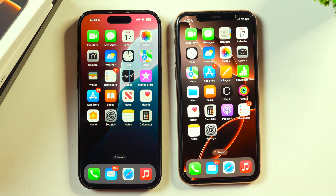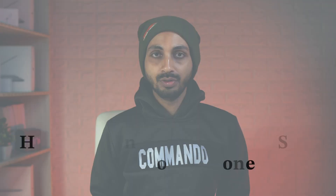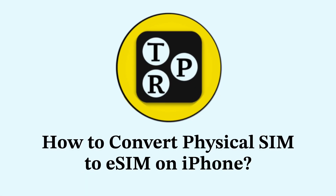In this video, you will learn how to convert your physical SIM to eSIM on your iPhone. I'm Rahul from Tech Group 4 and in this video, I'll show how to convert your physical SIM to eSIM and activate your eSIM on your iPhone.